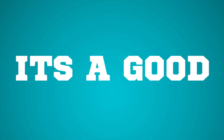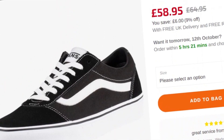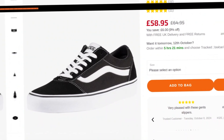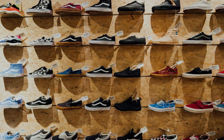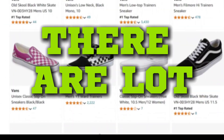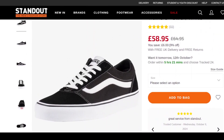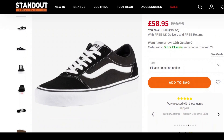Let's talk about the price. It's a good thing this sneaker doesn't cost a lot. On Standout Store, you can grab a pair for just £58.95, which is around $77.85. Link to the store is given in the description. For under 100 bucks, it's definitely a good option if you're searching for a good pair of Vans. And if you're worried about getting knockoff Wards — there are a lot of fakes on Amazon — check out Standout UK for legit, genuine pairs. Link is already given in the description.